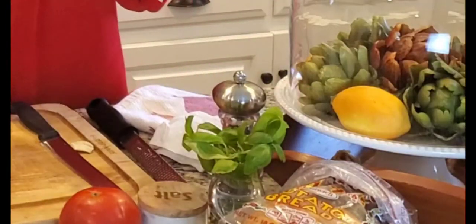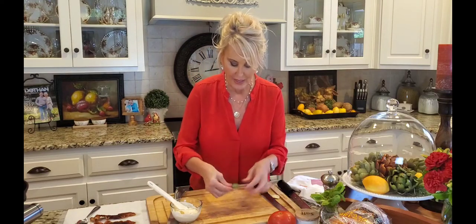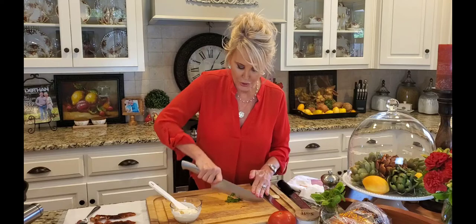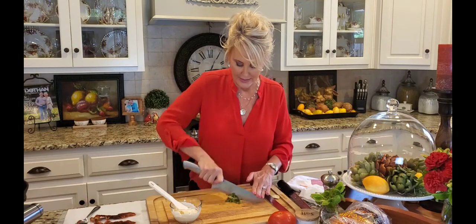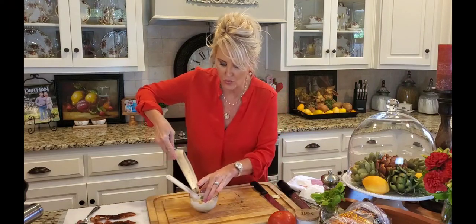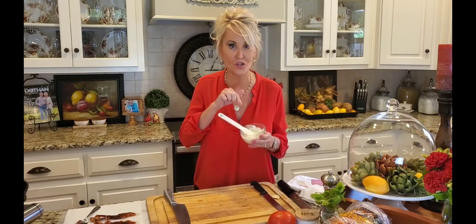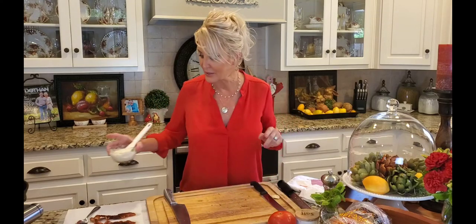A match made in heaven is tomatoes and fresh basil. I have some fresh basil right here — I'm going to grab a few leaves, roll them up, and cut them up. I love fresh basil. I keep it growing on my porch most of the time. We've had some hot temperatures lately — we got up to almost 105 degrees — and my basil does not like it that hot. Now I'm going to put this right into my mayonnaise and stir it up. If you have any leftover, it's delicious with chicken — I make paninis with it — and I've been known to dip a french fry in it too. Okay, now I'm going to set this aside.